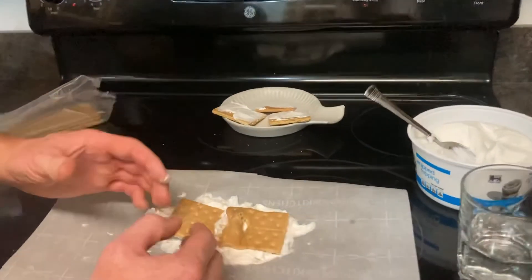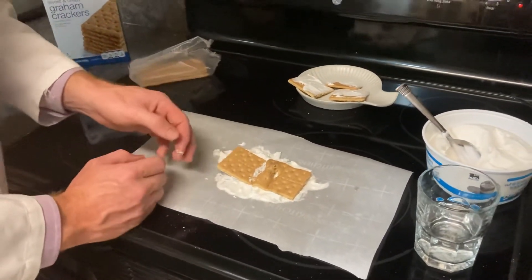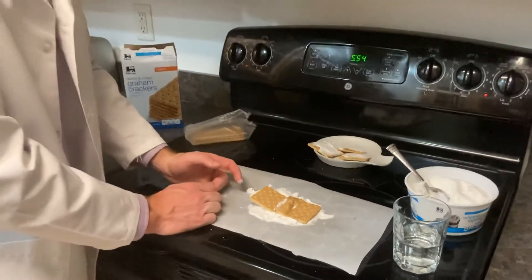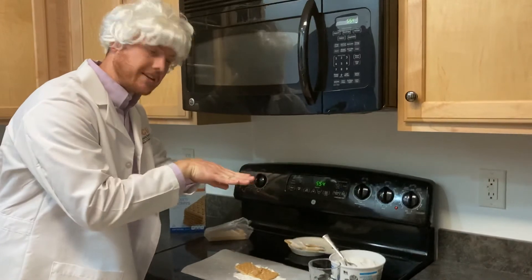So again, here we have a convergent plate boundary where the two have come together, and you have seen all four things that can occur at a convergent plate boundary. Pay attention to the next video where we're going to see some plates transform or slide against each other.